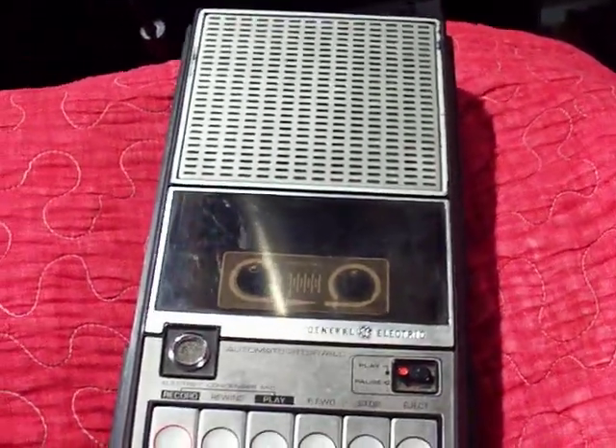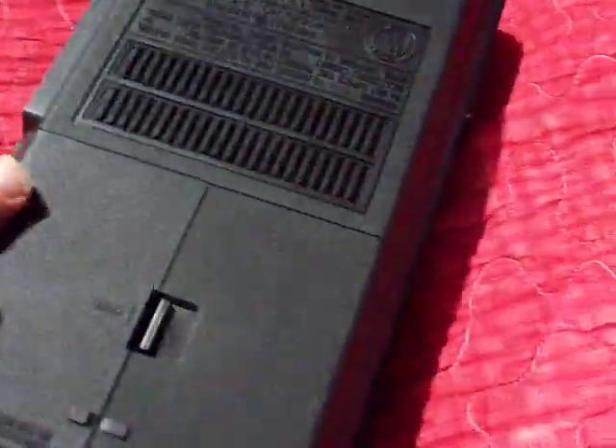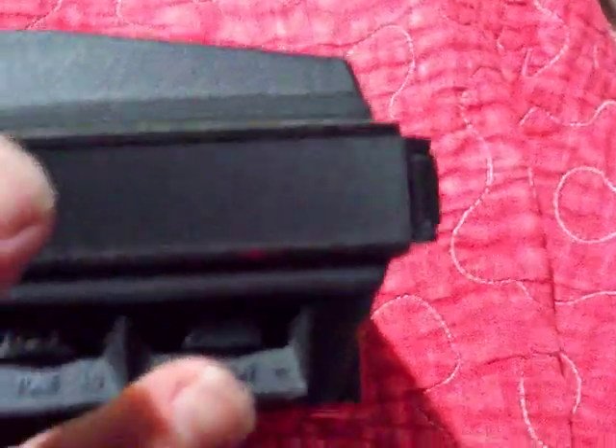Who bids against a little kid, come on? So, quick tour: it takes five C cell batteries. There's the AC jack right here for a 7.5 volt DC adapter. This is the earphone or external speaker jack, and this is the mic and remote.